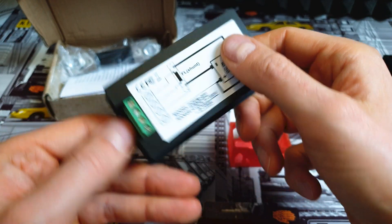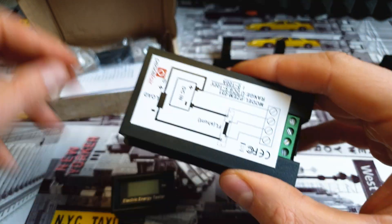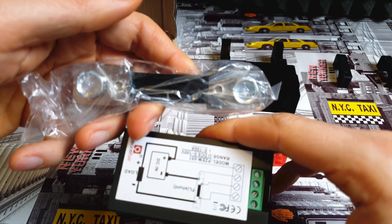This one is a little bit bigger and it's super easy to connect, as you can see. You've also got this shunt, which you install inside your scooter.